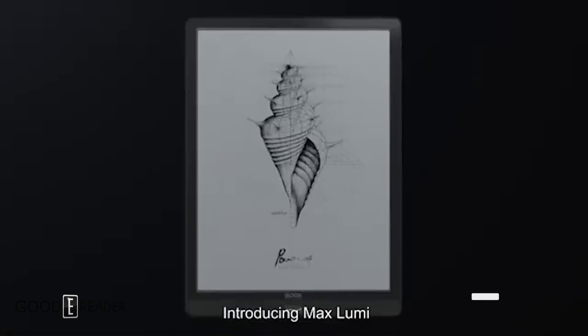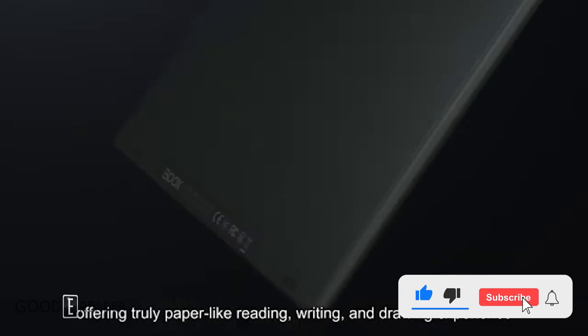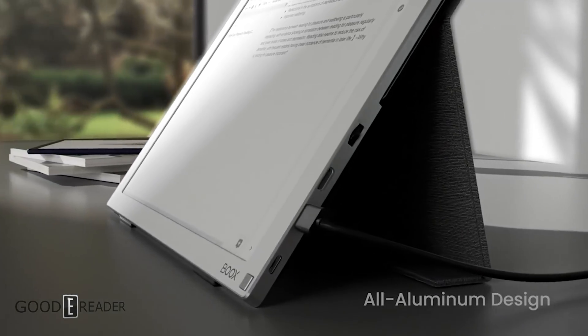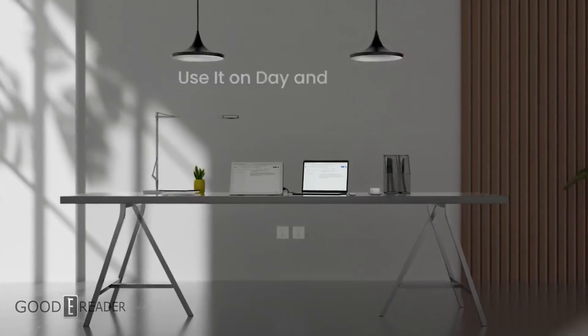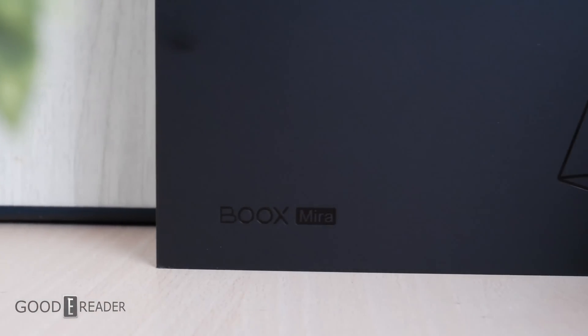Onyx has been making e-readers and tablets for over 10 years. They've done everything from 6 inches all the way up to 13.3 and above. They've released a pair of monitors called the Mira and the Mira Pro — 13.3 inches and 25 inches respectively — and the Mira is available right now.